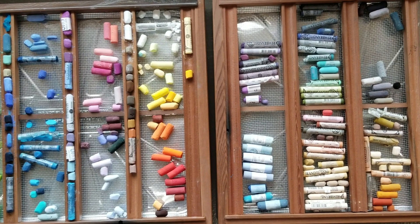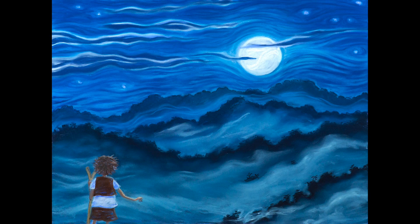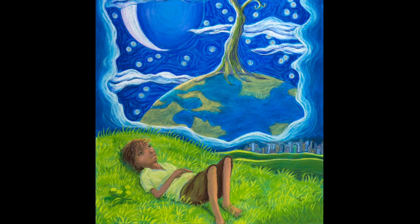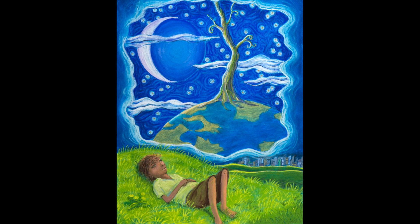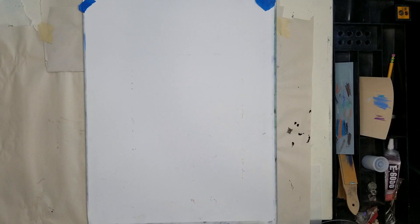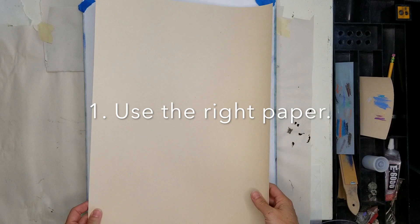Hi, welcome to Art in the Brain. I'm Kelly Drake, and today I want to talk about the wonderful world of soft pastels. Lately I've been working on a children's book called A Boy in a Tall Tree, and as I've been working on these illustrations I decided that there are quite a few things that I do now that, if I had known a few years ago, would have really saved me a lot of time and trouble. So I thought I would start by sharing those with you now.